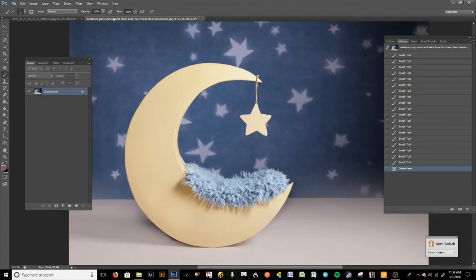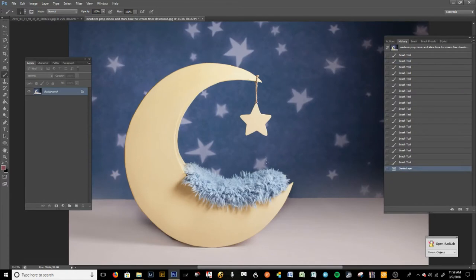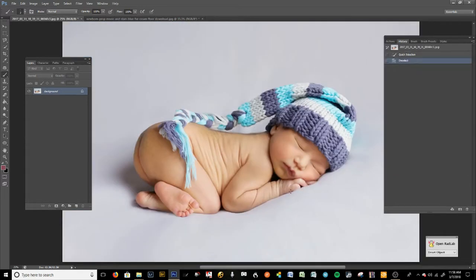In order to bump yourself up to a higher-end photographer and start charging more money, you have to do things right. I chose this baby because it's under the right light conditions and would work perfectly for this digital backdrop. The ideal way to do this is to already know what digital backdrops you're going to use for your client and shoot them under the same lighting conditions with hopefully the same background — furs, blankets, or whatever.